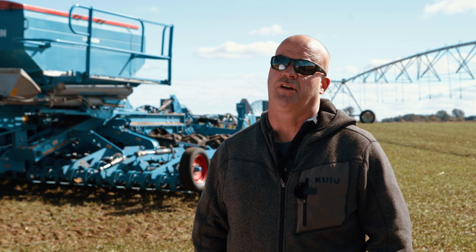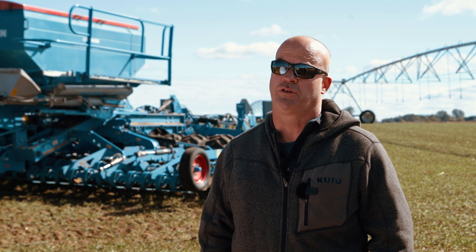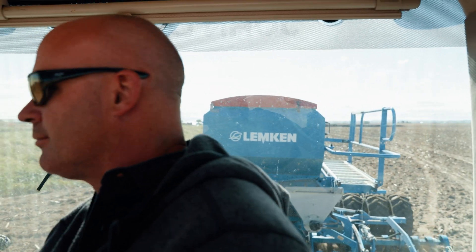With the Compact Solitaire I can go from six miles per hour to ten miles per hour depending on field conditions and how deep I have to run the discs. On a good day I can plant 150 to 180 acres from morning till night.